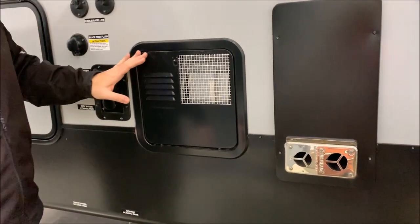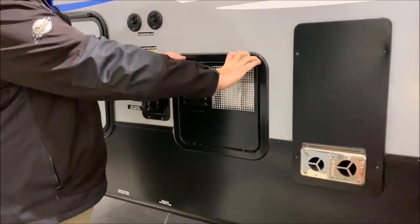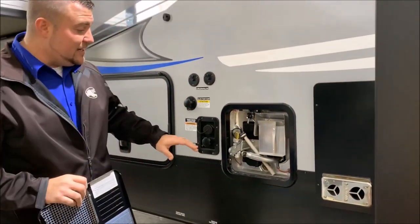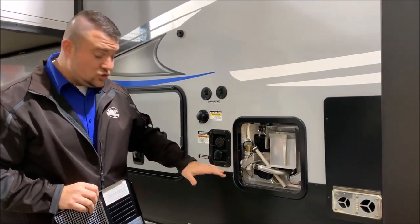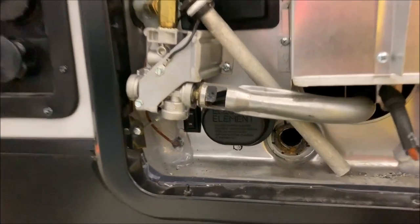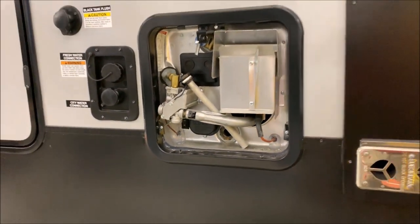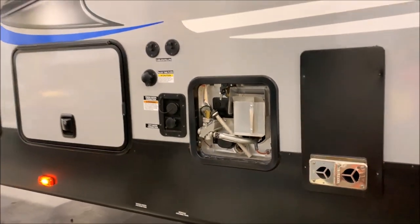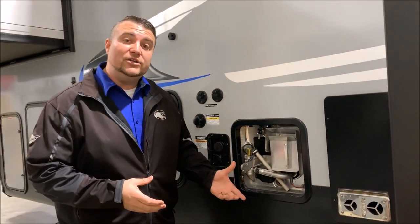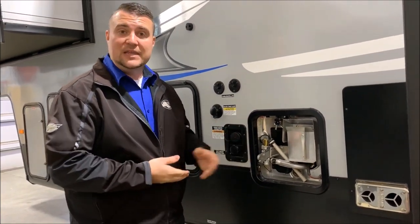Next we're going to take a look at the water heater. This is a six-gallon DSI water heater — DSI standing for direct spark ignition. It is gas and electric. The electric switch is on the outside at the bottom left corner as an on/off toggle switch. The gas switch is on the inside, which I'll show you shortly. Before you turn your water heater on, make sure it is full of water, otherwise you could burn up the heating element.